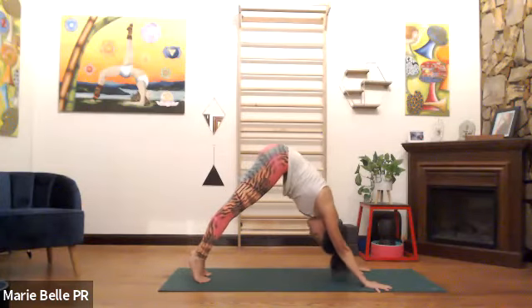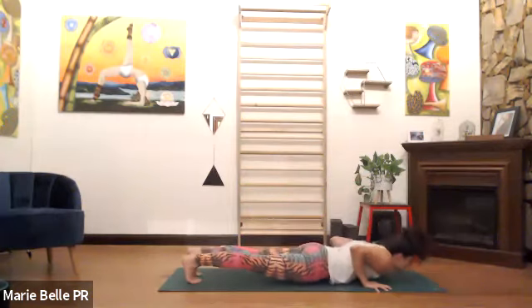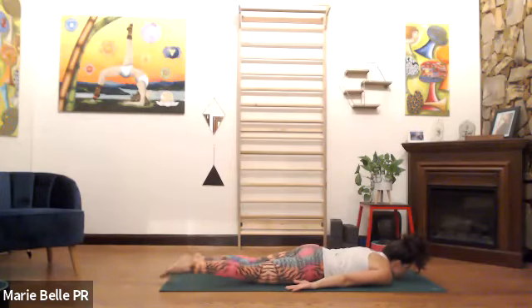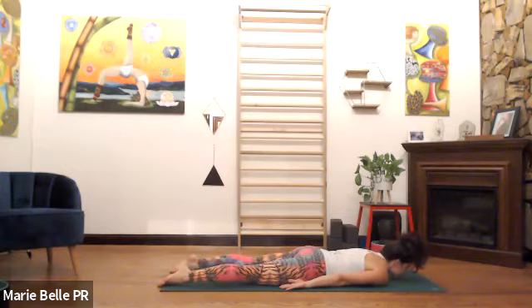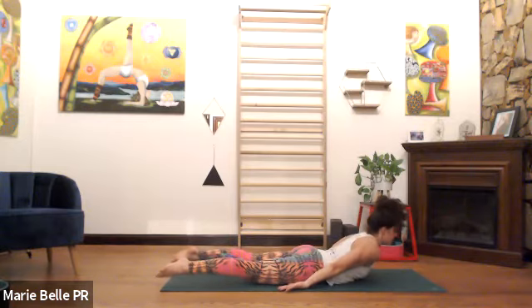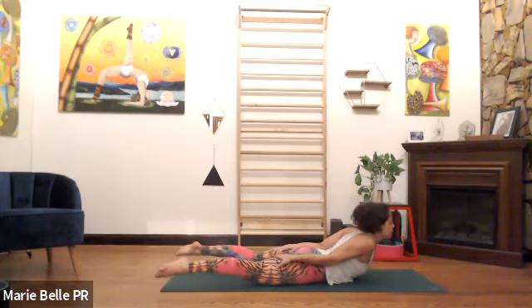Rest your hands by your thighs, lengthen your right leg back, lengthen the left leg back. Feet are together — in Ashtanga they don't have to be together anywhere else. Press the pubic bone down, press the hands down, inhale, lift everything else up — Shalabhasana, five breaths. You could keep it classic, or right hand holds your right hamstring, left hand holds your left hamstring — rise. Any arms you want, last five breaths.